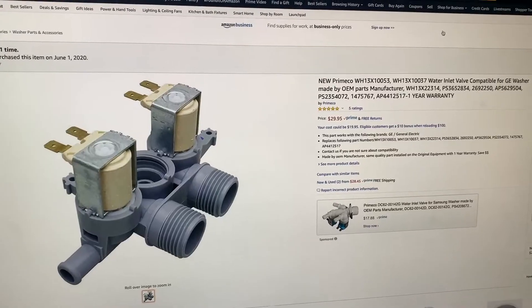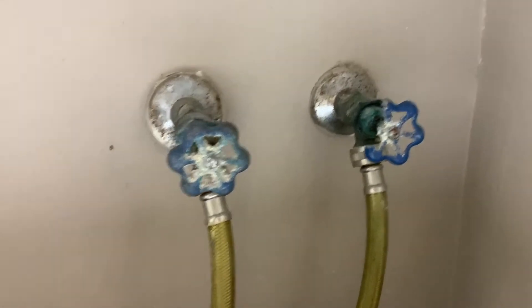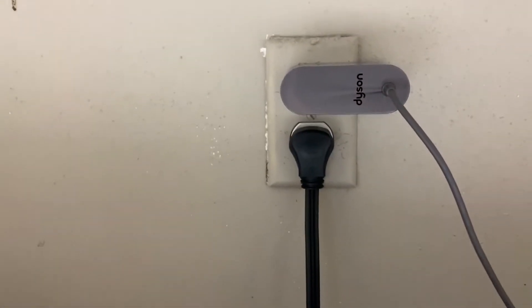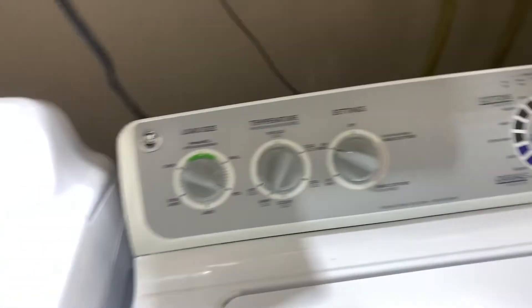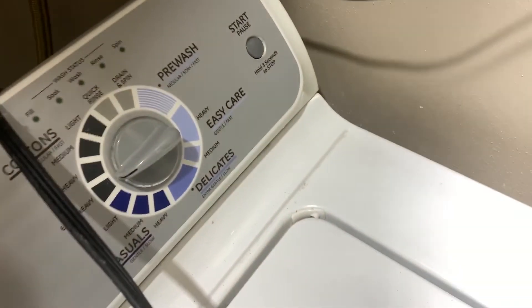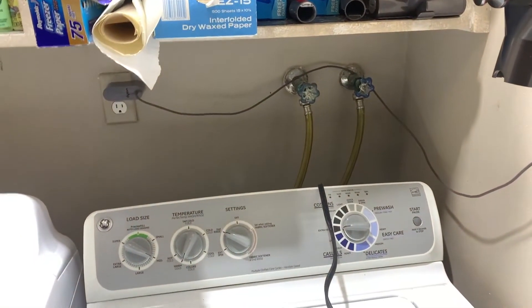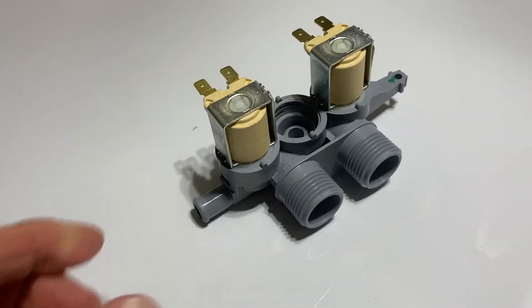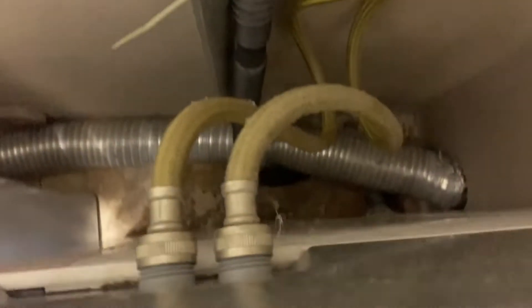Number one, we have to turn off the water here. Then we have to unplug it — you don't want to get electrocuted. I'm going to pull it over here so I've got the cord, stick that up to the top there. Now we're ready to pull this thing out and turn the water off and fix it. This is the valve I have to put in.